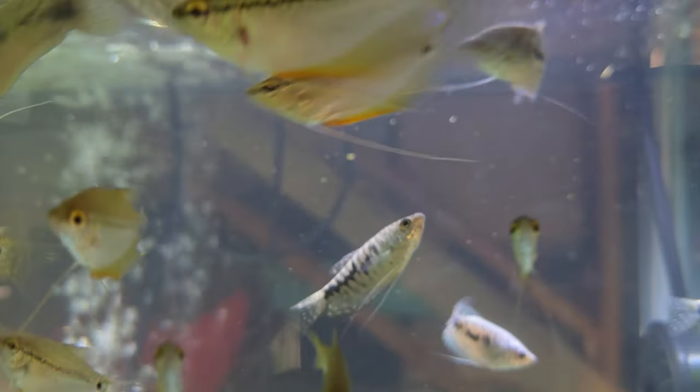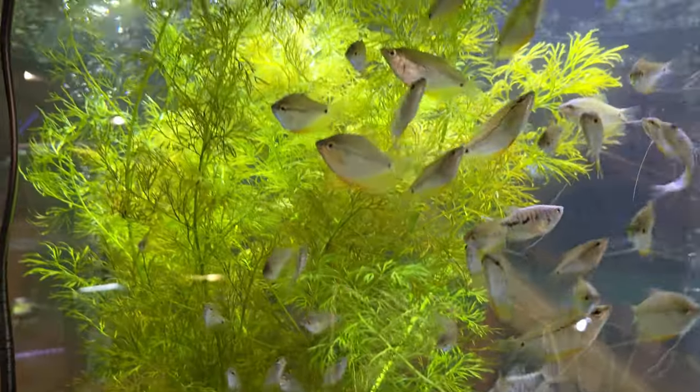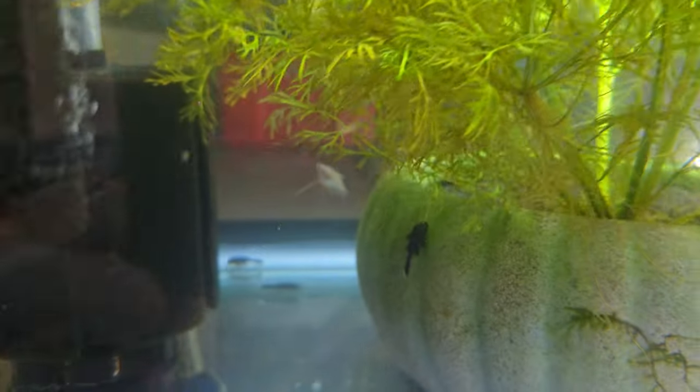Very easy to breed, very easy to sex. Someday I'll make a video on how to breed them — I do have a little short showing them breeding, which was pretty cool. We just got a nice pot of water sprite growing in the middle of this, kind of keeping the tank nice and clean.